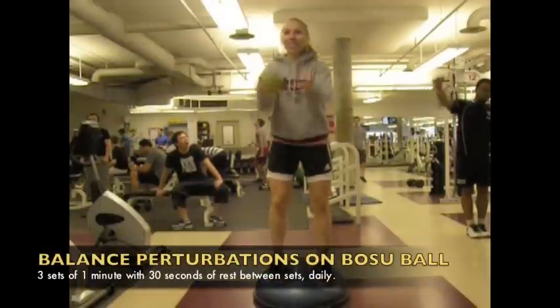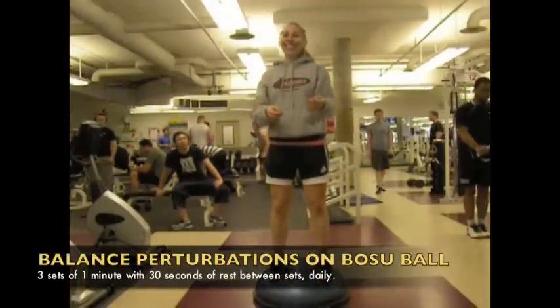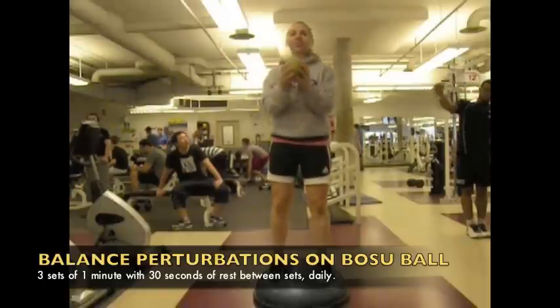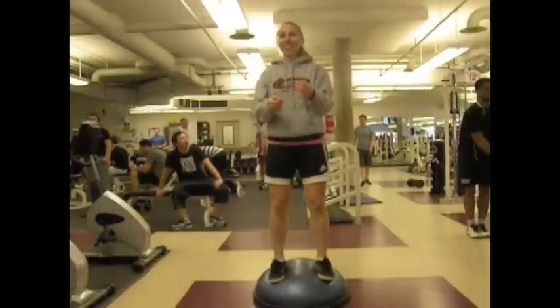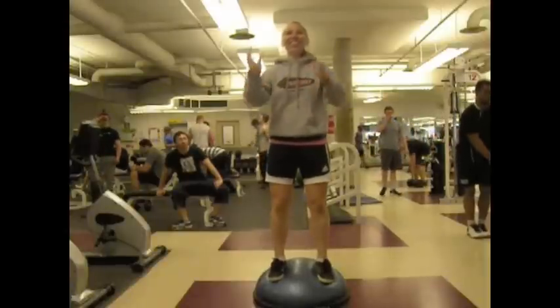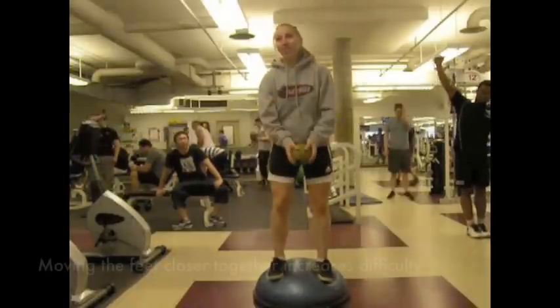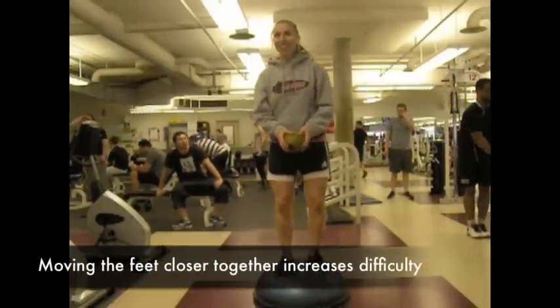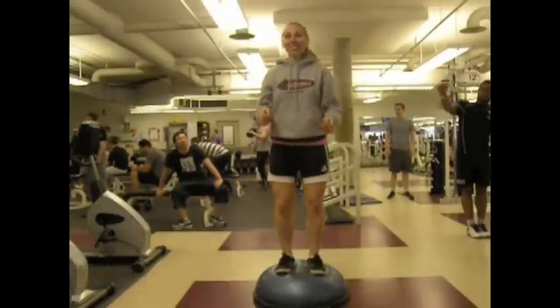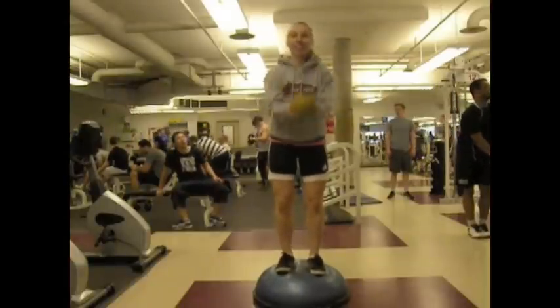The third proprioceptive exercise is to do balance perturbation exercises on a BOSU ball. There are many ways to do this. In this example, the athlete is standing on the round side of the ball and catching a medicine ball. Variations include standing on the other side of the BOSU ball, doing squats on it, having a partner tap the athlete's shoulders to create perturbations, or moving their feet closer together. This should be done for three sets of one minute with 30 seconds of rest between the balance exercises, and should also be done daily.